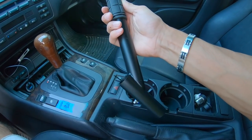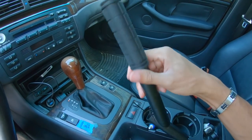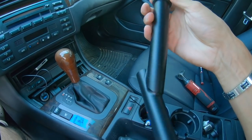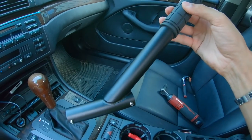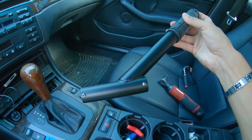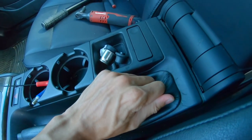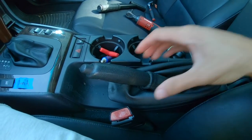I got this handbrake extension off DriftHQ — fifty dollars. I got it because it's powder coated, already has the grip on it, and it's super easy to install with two set screws to hold it in place. I could make it myself but it looks so clean, and if I messed up making one I'd just leave it and hate it. The little knob has to come off first — you start by pulling the boot off.